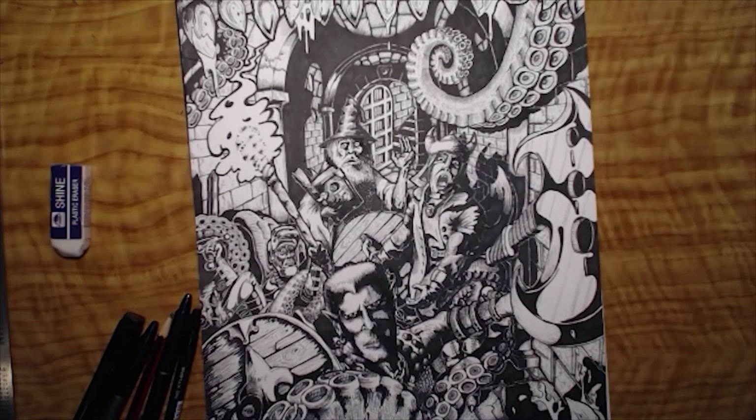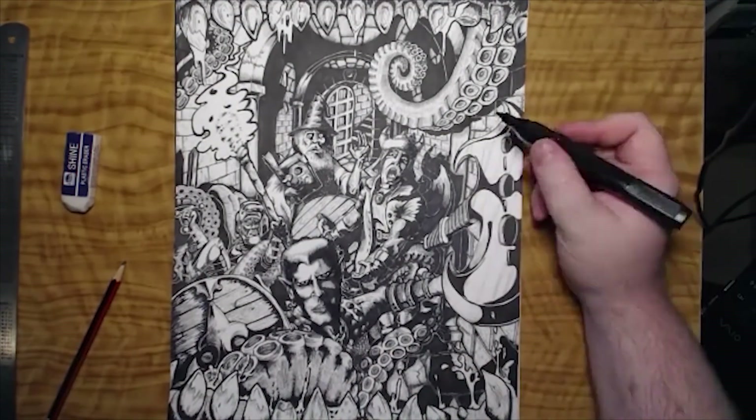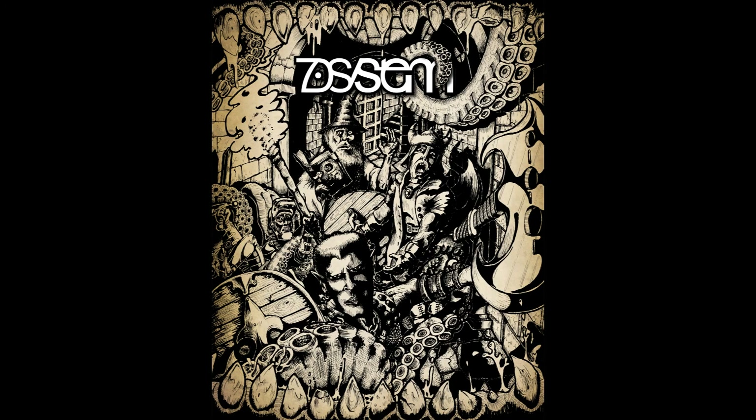Currently I do use white markers to do some of the white lines, but I just left the white spaces for this. Then I scan it into Photoshop and manipulate the curves in order to make the blacks black and the whites white. And then you can see that area I was talking about where the guy pops out from the background — I feel that that worked. Then of course I did a little bit of colorization and put in the logo. And this is the current cover for 7D system. Thank you for watching.